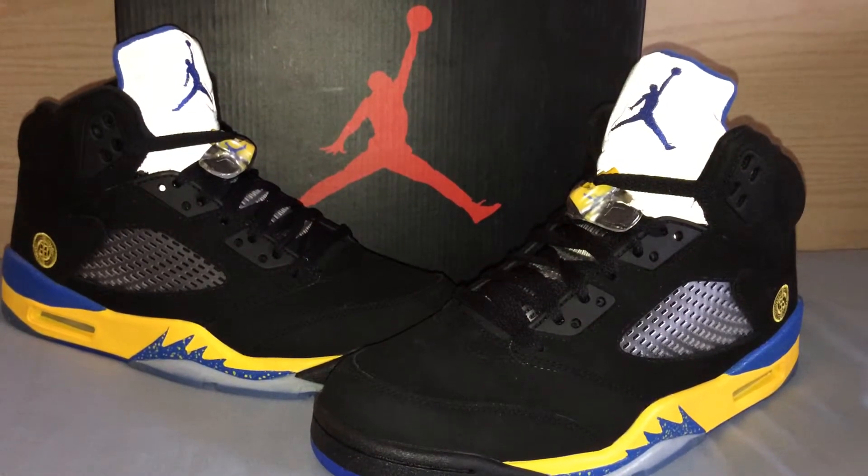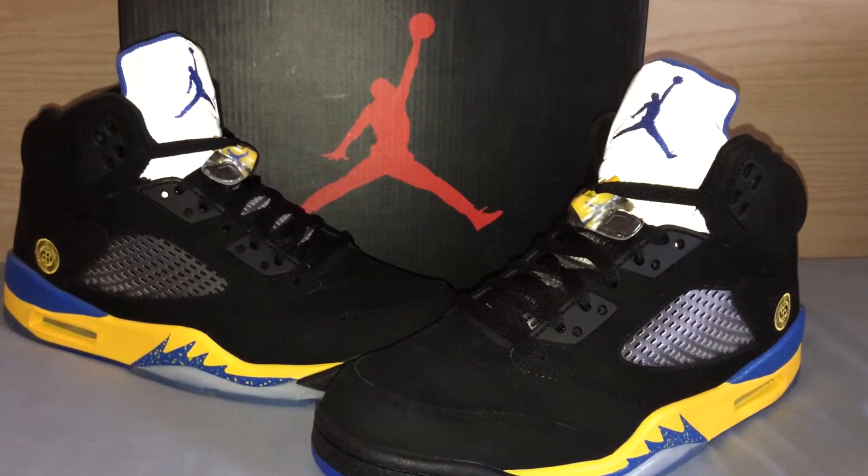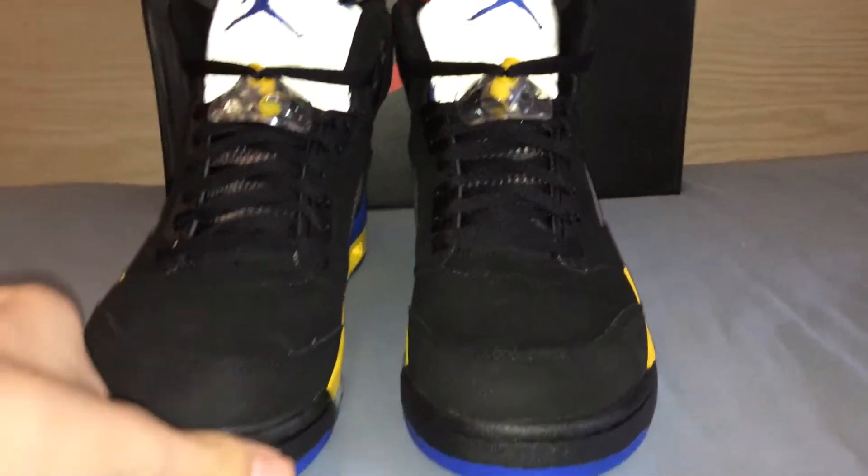I have the flash on so you can definitely see them reflective tongues. I also have the Perfects and a review on them — go check them out so you can see the differences. The quality on these Super Perfects is 10 times better than the Perfects, especially the tongues.